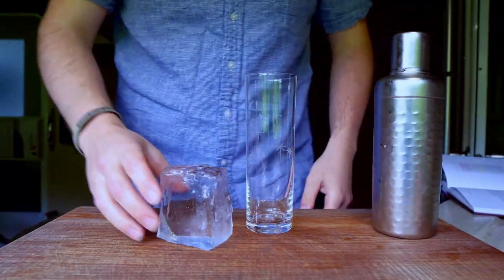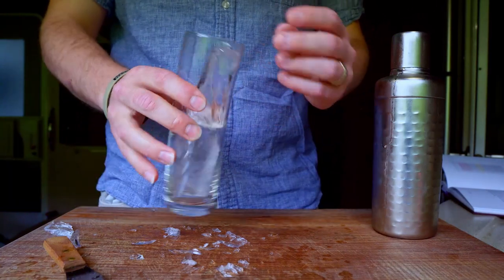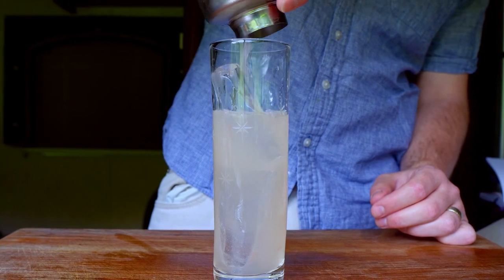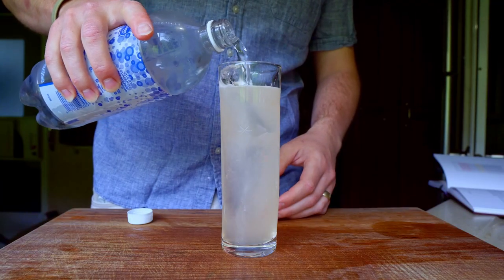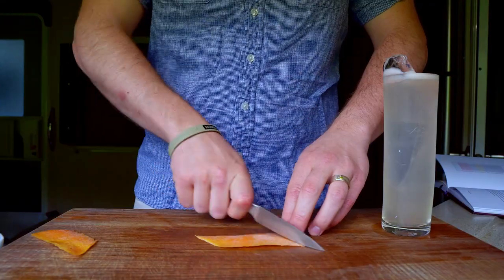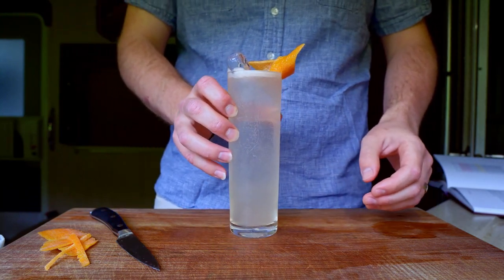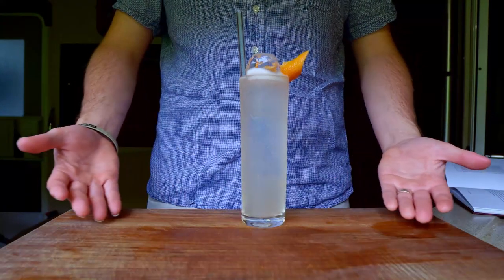Next, I'll carve a large ice block into a more manageable shape for a Collins glass, and then strain the cocktail over the ice. Top with soda water, trim and twist the grapefruit zest from earlier, add the zest and a straw to the cocktail — and that is the Grapefruit Collins.